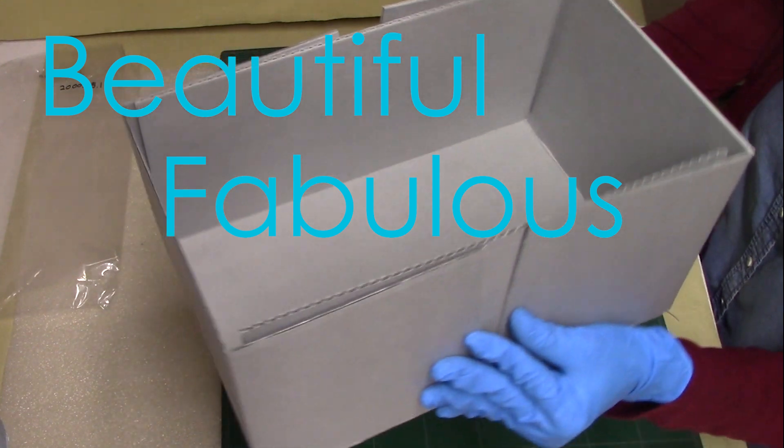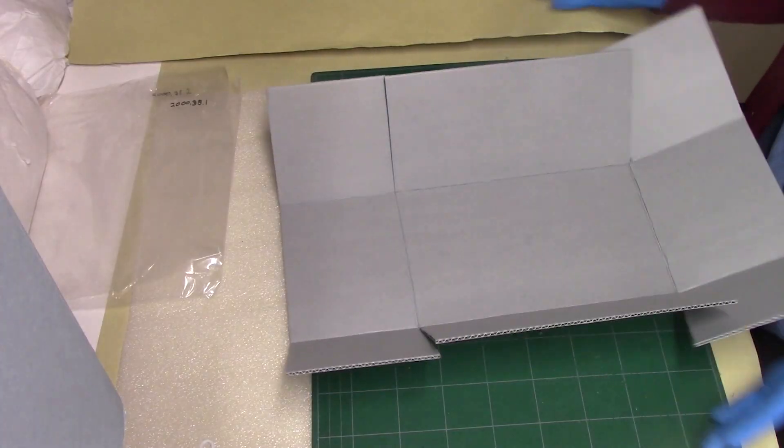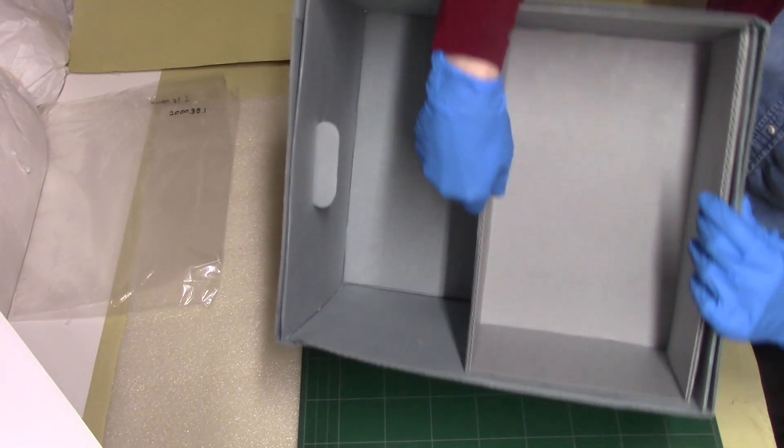Beautiful, fabulous, sturdy. Now a fit test to make sure my measurements were correct.